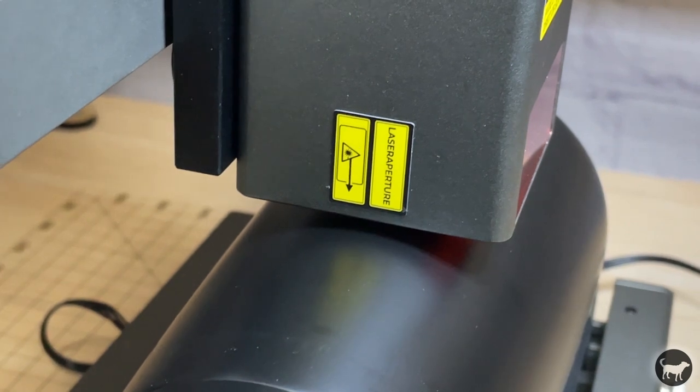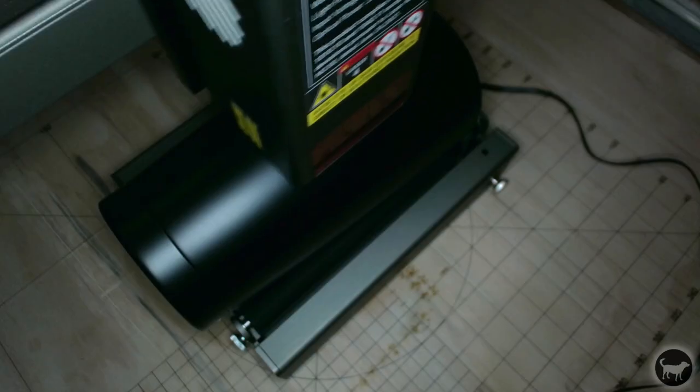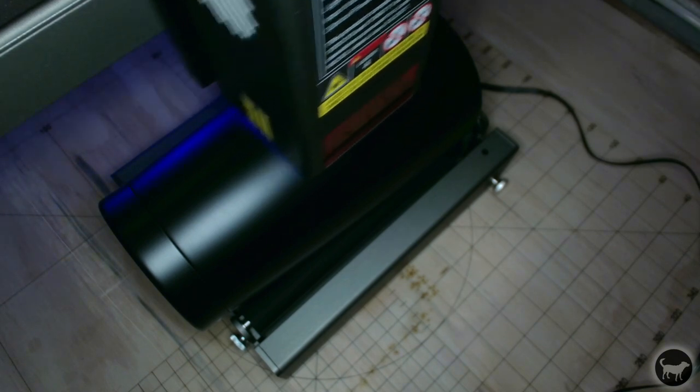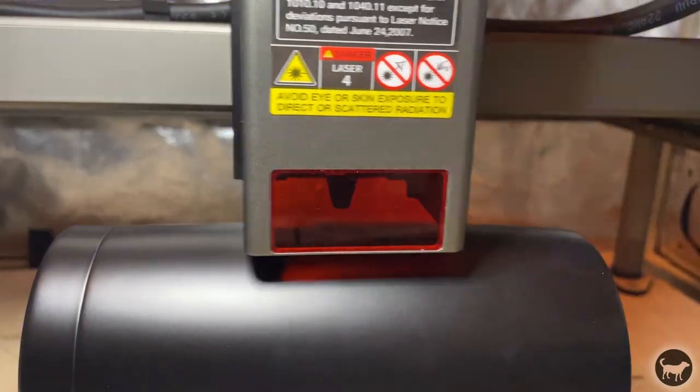The way the rotary works is not by using the rotary setting in Lightburn, but by modifying the GRBL settings to change the Y-axis steps. You have to change the Y-axis steps to 60.375 and save that to your controller. After using the rotary, you have to change those settings back to 80 for normal operation. You then just unplug the Y-axis stepper motor and plug in the rotary, and you should be able to burn your design. Since my machine was missing the rotary wire, I had to use a wire from another machine, which I believe inverted my stepper motor direction — I had to mirror my image to have it turn out correctly, but I'm guessing with the proper wire that wouldn't be an issue.